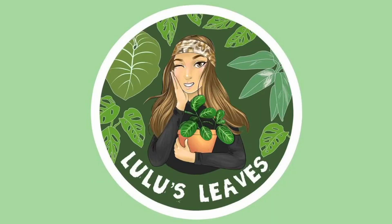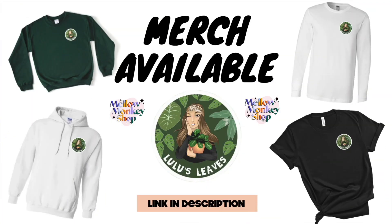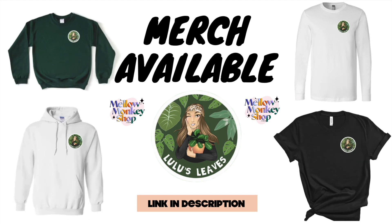Hello guys and welcome back to my channel. My name is Lucia and this is Lulu's Leaves. In today's video I am going to be doing a lot of houseplant chores. I also have some new plants to show you, but there's just a lot going on and I'm leaving for the weekend so I need to get some stuff in order.